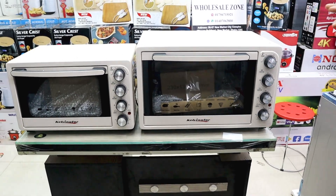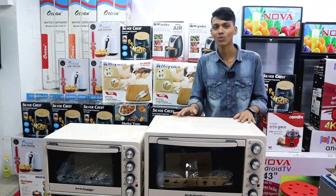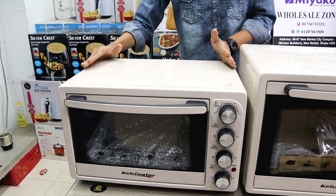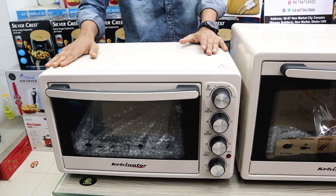They come in a lot of sizes. This one is 35-liter. If you have a restaurant, there is a 25-liter size.